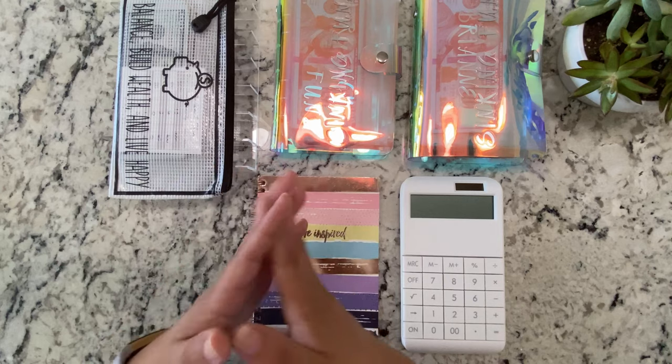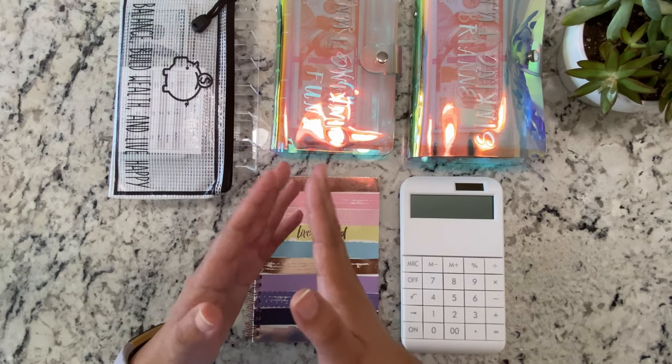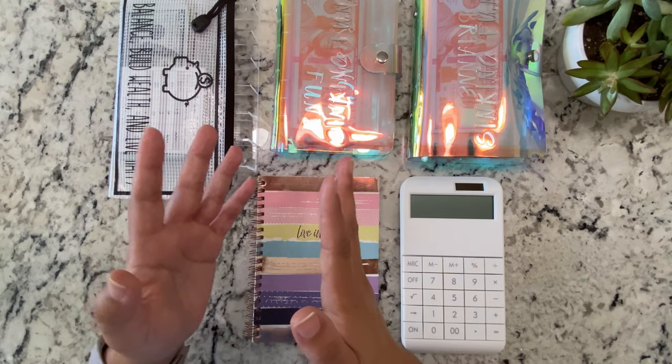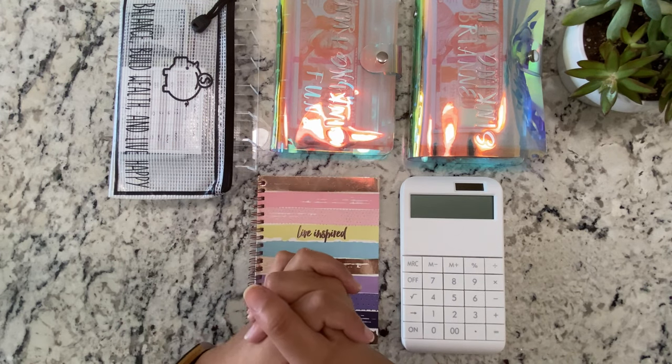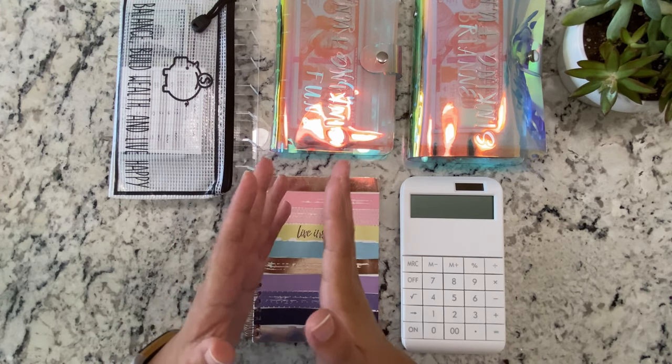I'm just getting around to budgeting it — I did make a budget video yesterday. If you guys would care to see the breakdown of that, we will be stuffing the cash today.